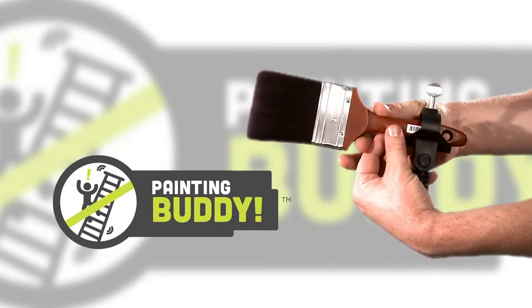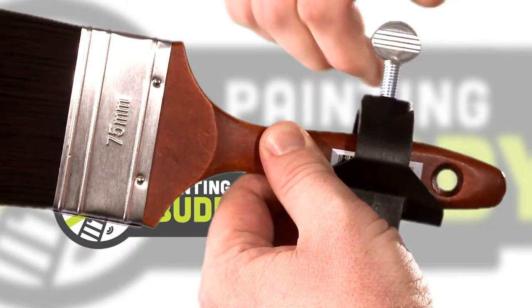Firstly, place your paintbrush in the cradle and turn the thumb screw at the top to secure your brush in place.